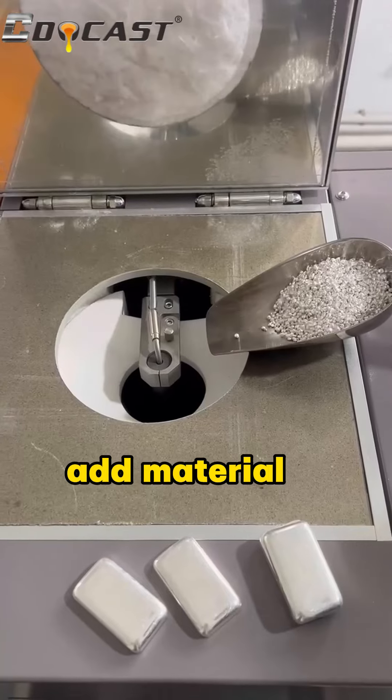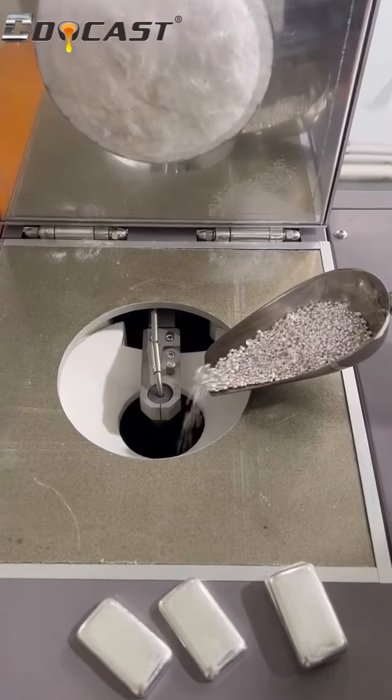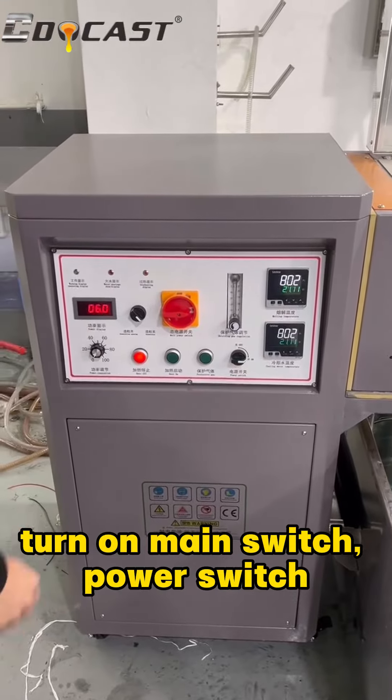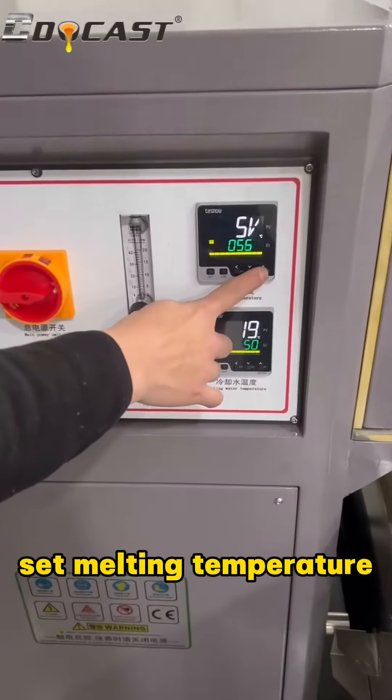Add material. Turn on main switch, power switch. Set melting temperature.